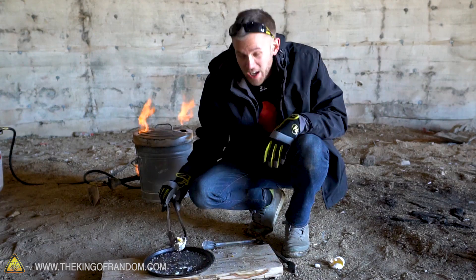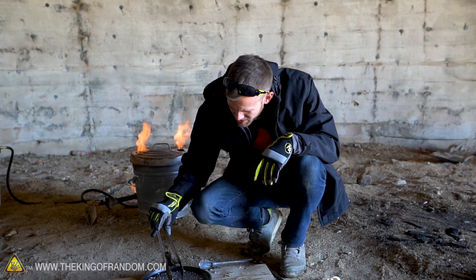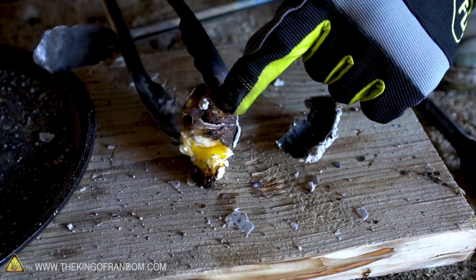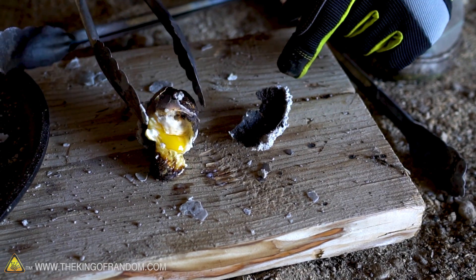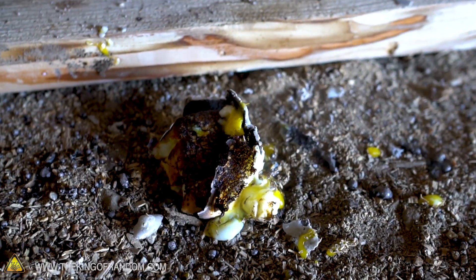Our egg shell kind of got coated in some of the melted salt, definitely stuck to it a little bit. It's kind of gross. So this is the shell with the salt stuck to it. This is the actual egg, which burned in parts and is raw in parts. I'm just going to squish it. It's a step beyond eggs over easy right there.